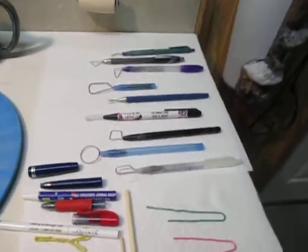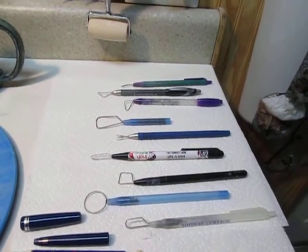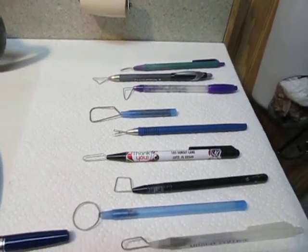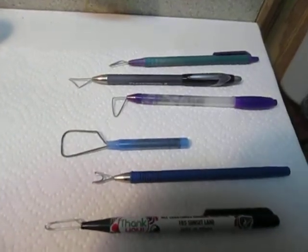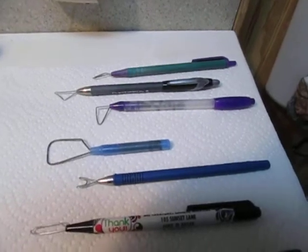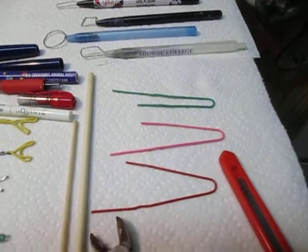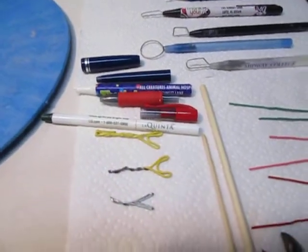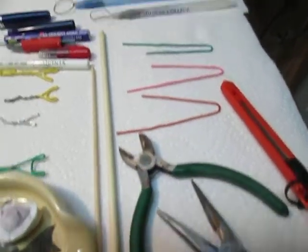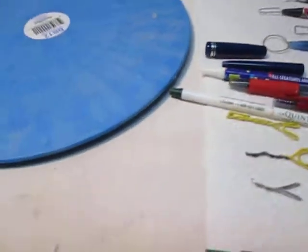Good morning from sunny Florida where it's 80 degrees out in my garage, but I have the temperature in the studio at 74. This is a little video to show you how I've made my trimming tools out of paper clips. I do use other professional-made tools, but for anyone that would like more variation and not spend that much money, what I use are paper clips and old pens.